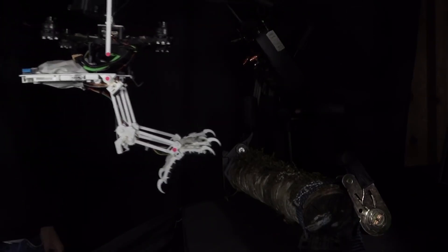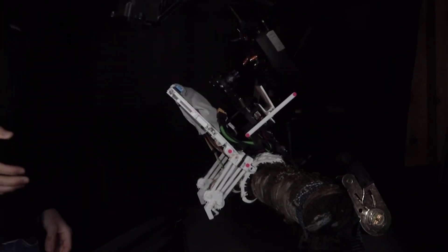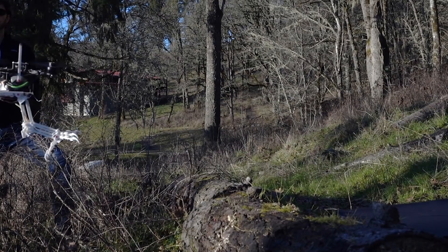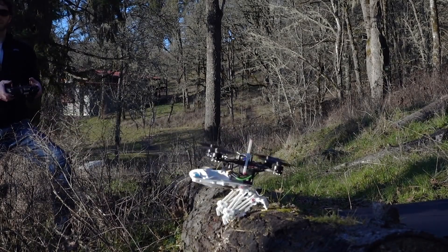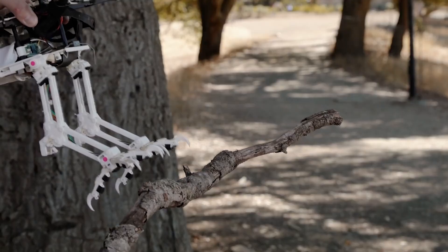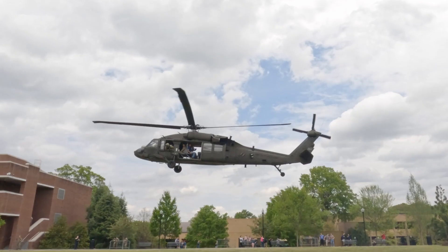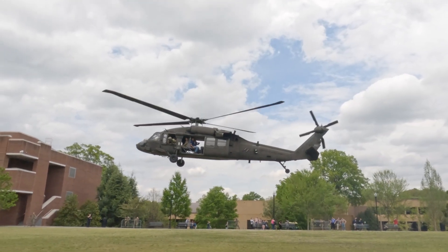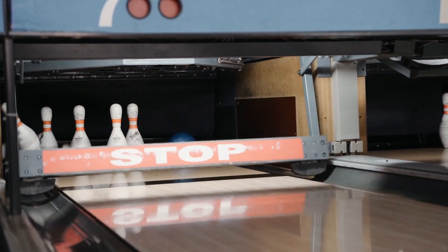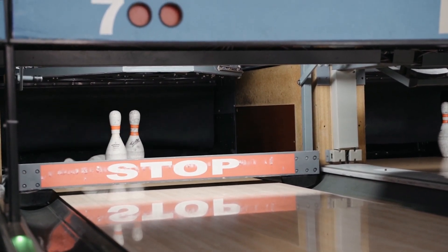The energy of the impact with the branch is converted to grasping energy in just 50 milliseconds, which proves how well designed this robot is. As the robot is flying and approaching a branch to perch on, it has kinetic energy. This means that unlike a helicopter landing, this is more of a controlled collision — and if this energy isn't properly managed, it could severely damage the robot.